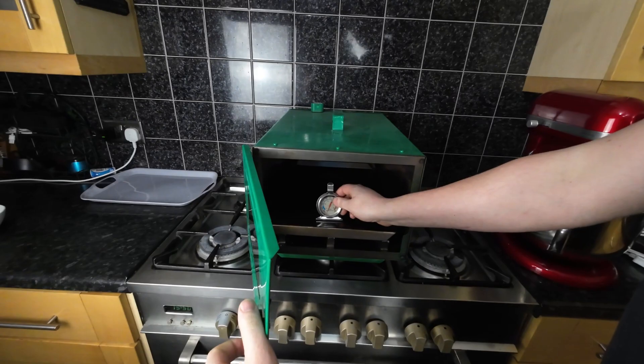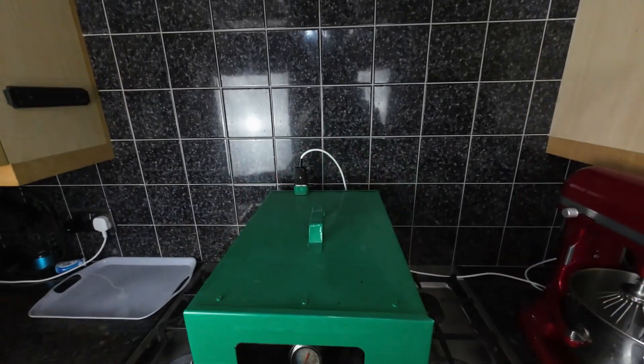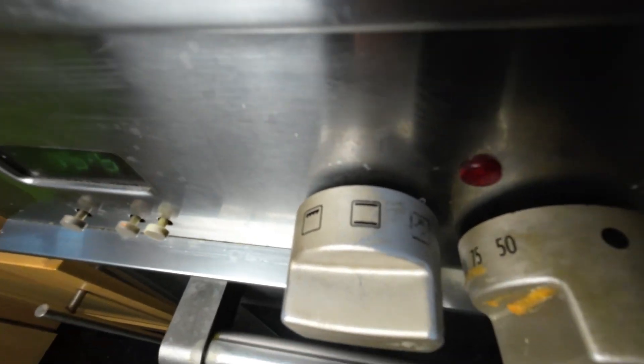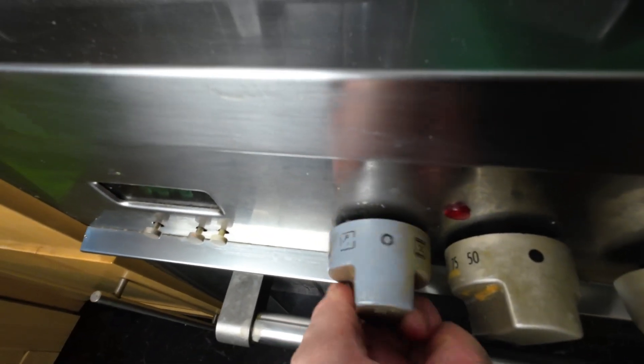We use a small portable oven, but if you have a regular one, preheat it to 180 degrees Celsius. We need an oven without a fan, baking from both the top and bottom.